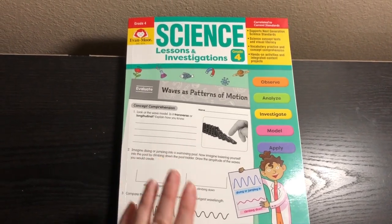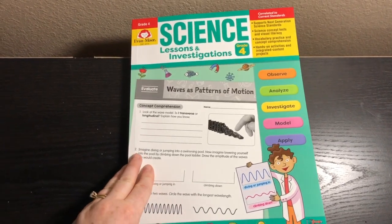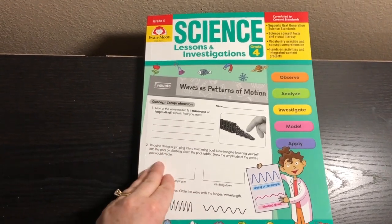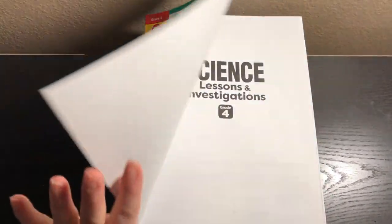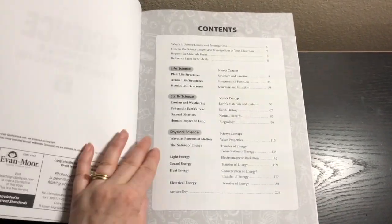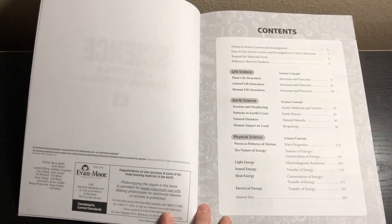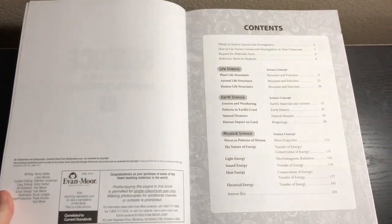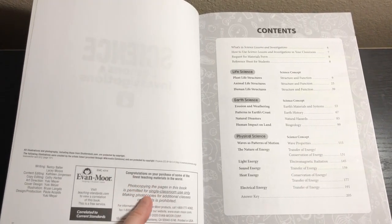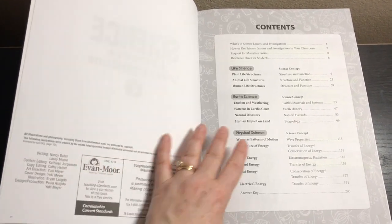This book correlates to current standards and is meant for a classroom, so I'm going to explain how you can use it in your homeschool. The great thing about it being made for a classroom is that it is reproducible. If you have more than one child you can reproduce it for your family, or if you're teaching in a co-op classroom you can reproduce it there too, because it is permitted for single classroom use only — making photocopies for additional classes or schools is prohibited.